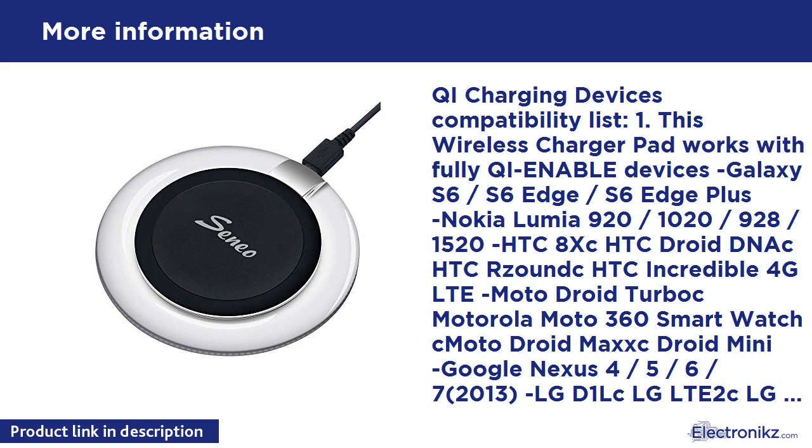Also compatible: LG G2 (Verizon), LG LTE 2, LG D1L, and BlackBerry Z30.